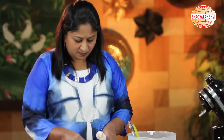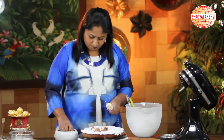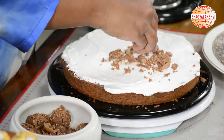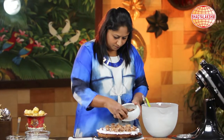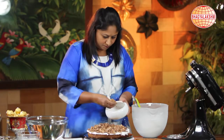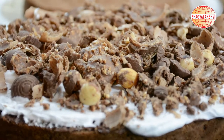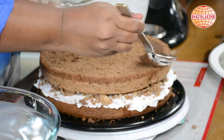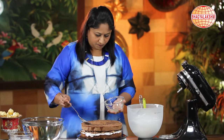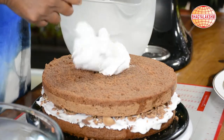Now over this I shall put the Rochers which I have crushed. I shall take the top part and place it over and repeat the process of drizzling some sugar syrup. Now I can put my whipped cream.